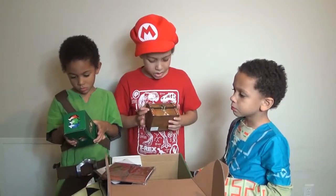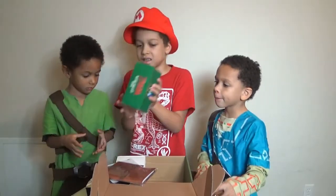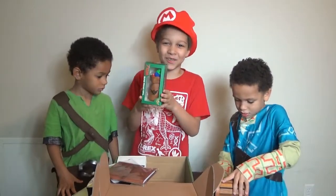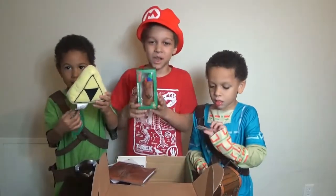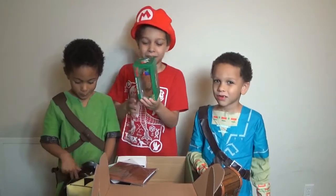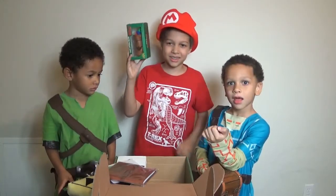He gets to pick what he wants. And next — oh! It's a bag full of rupees! Rupees! Mommy, you're the one for this. This is a bag full of rupees — like when you collect stuff you get a bag full of rupees.